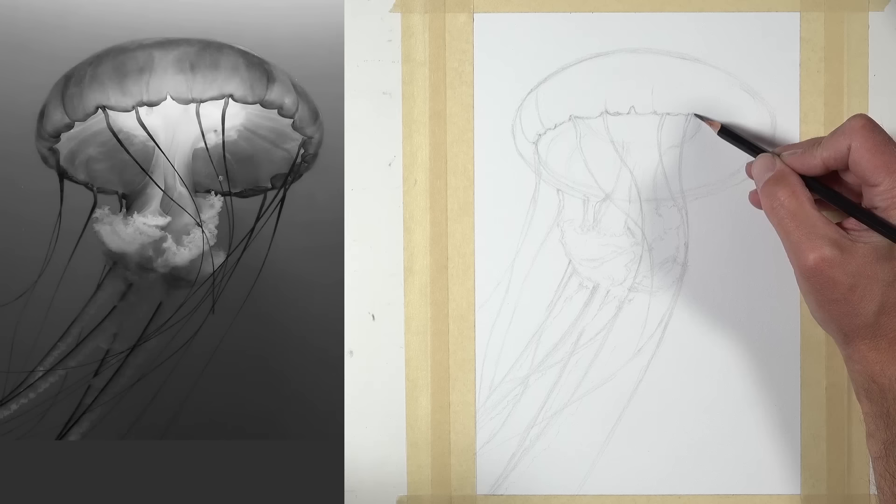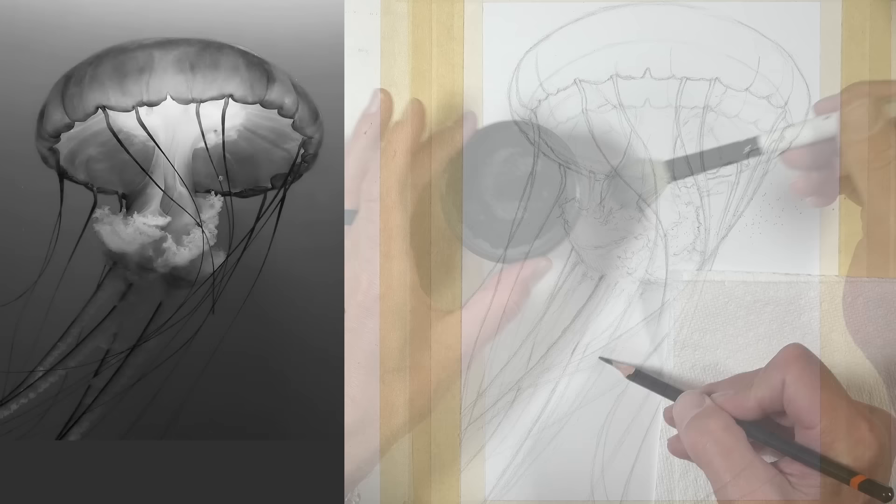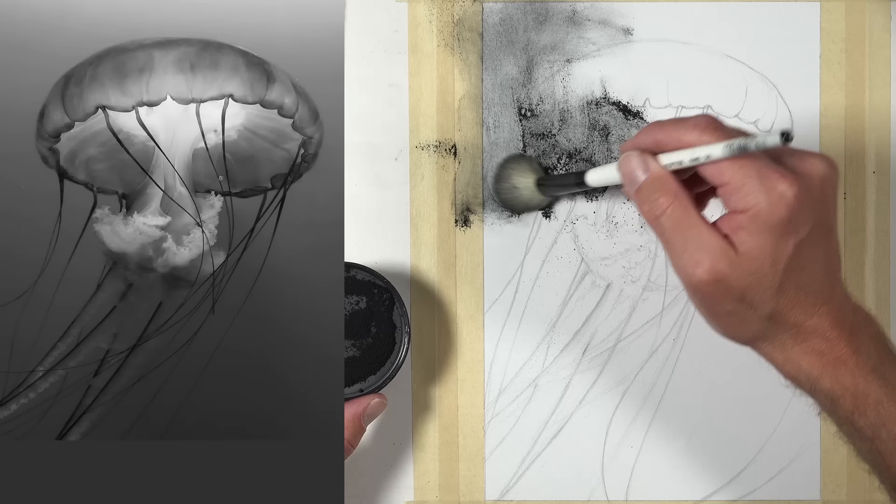And here's a look at this finished drawing. Let's look at one more example. In this case, I'm drawing a jellyfish. I start here with a light contour line drawing. Once our contour line drawing is in place and our picture plane has been taped off, we can apply powdered graphite. This time, I'm going to apply a heavy application to create a darker value to begin with.